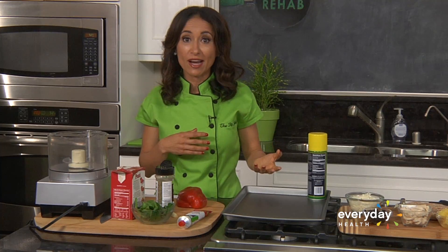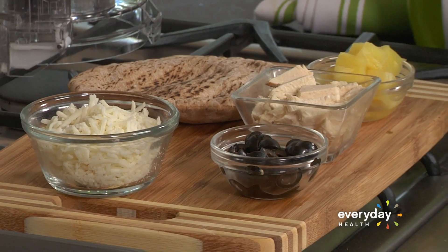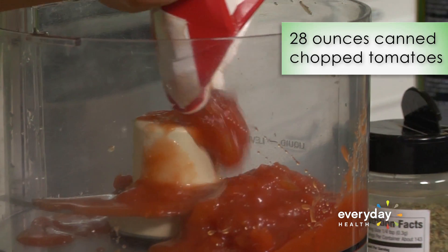It's so easy to make your own pizza at home with your cupboard items and the help of a whole wheat pita. I'm gonna start out making a really simple pizza sauce — we're gonna start with our chopped tomatoes.